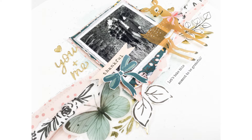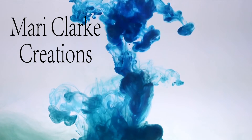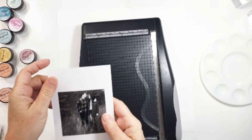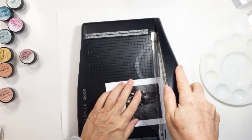Hi friends, it's Mari Clark here. Today on Scrapbooking Tips and Tricks, we're going to be taking a look at creating a light and airy layout. We're going to start the process here with my photograph and we're just going to trim this three inch by three inch black and white photo using my decal edge trimmer from Tim Holtz.